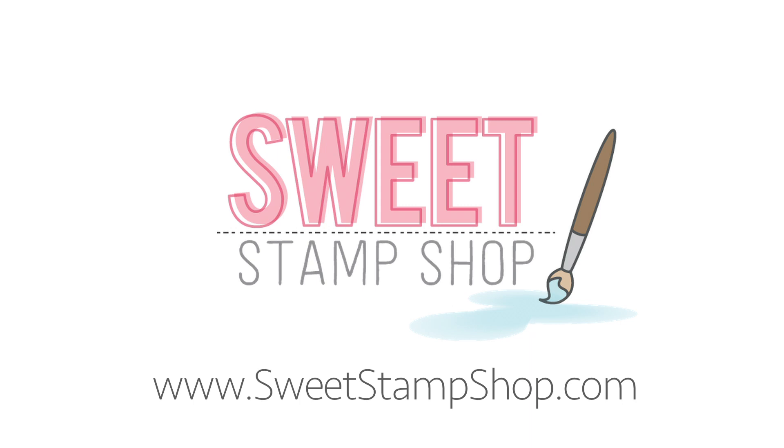Anyways, I hope that was helpful. Please go ahead and visit SweetStampShop.com to see more amazing stamps and accessories. Again, I'm Liz with the Hug Life, and I'll catch you guys later. Bye, guys!